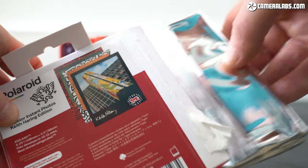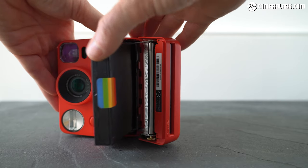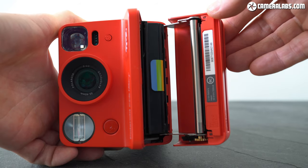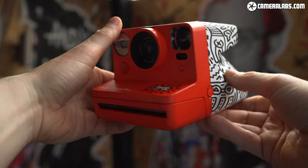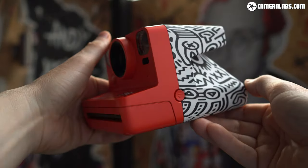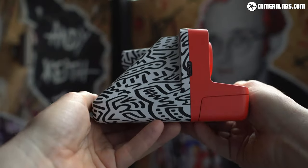To load i-type film, remove the cartridge from the foil packet, open the front of the camera and push the cartridge all the way in before clicking the door shut. The first sheet to emerge is the disposable safety cover. Like other Polaroid Now cameras, it employs a built-in rechargeable battery charged over a micro USB port, and it's good for about 15 cartridges.